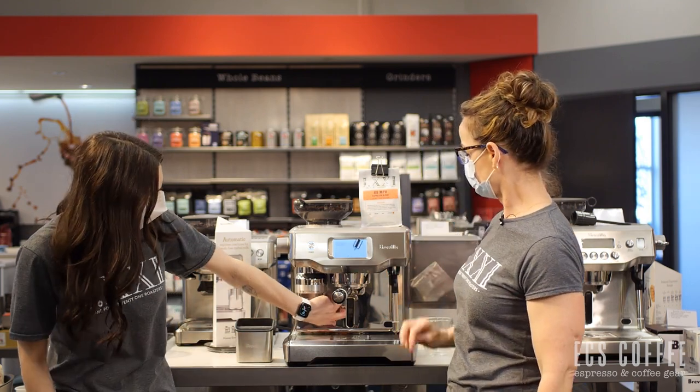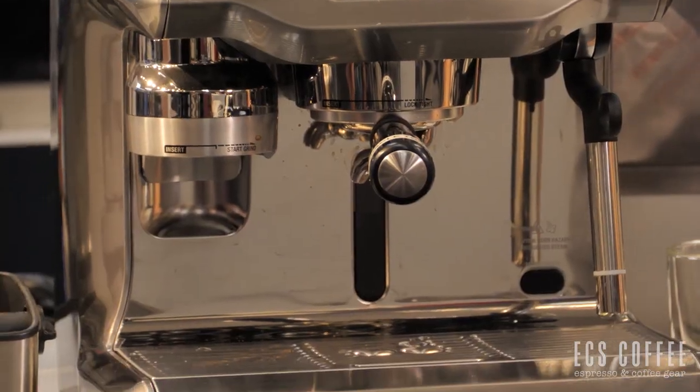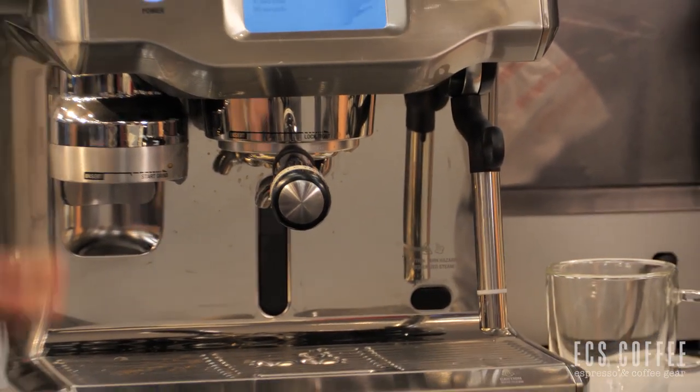You can access the water tank from the back and see how full it is as well. At the front there's a little glass window there so you're not guessing your water tank level — you can see it right there.